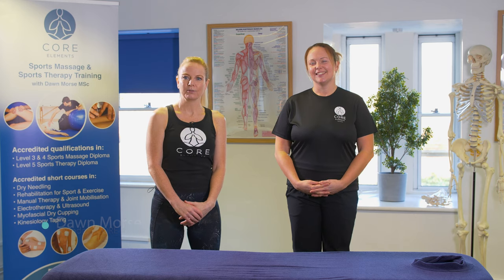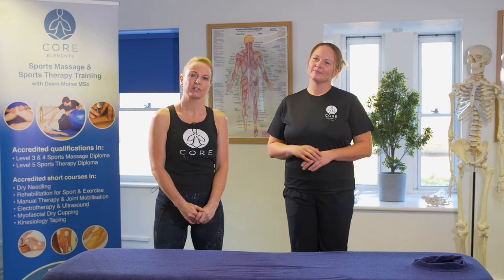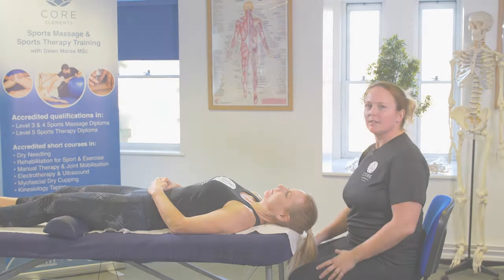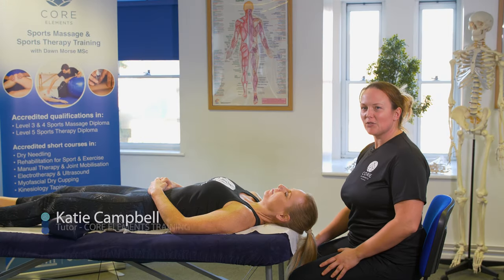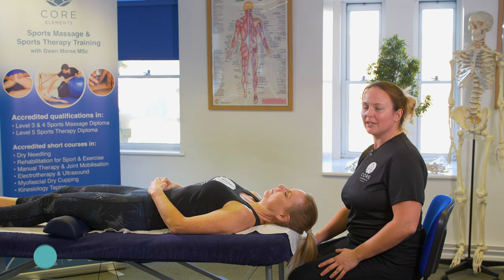Hi, I'm Dawn Morse, the founder of Core Elements Training, and this is Katie Campbell, one of the tutors on our manual therapy course. In this short video, we're going to demonstrate some mobilization techniques for the cervical spine. I'm going to demonstrate rotation, lateral flexion, and longitudinal movement. These can help with reducing pain and increasing range of movement around the neck area.